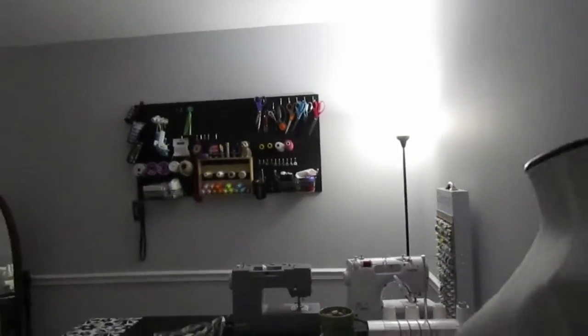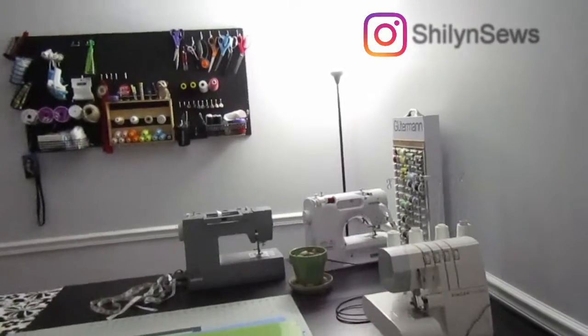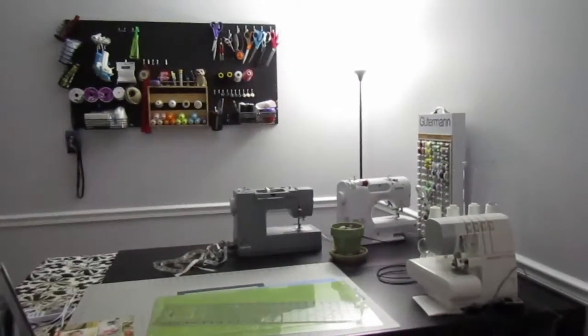Happy new year and welcome to my new studio! If you follow me on Instagram, you'll know that I spent the last four days cleaning up and reorganizing my studio, so I wanted to show you guys my new setup.